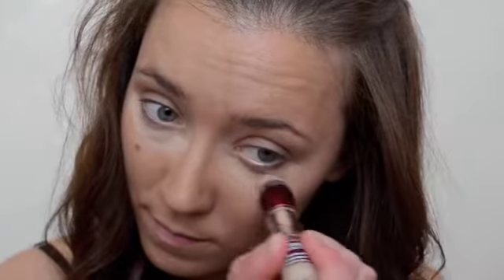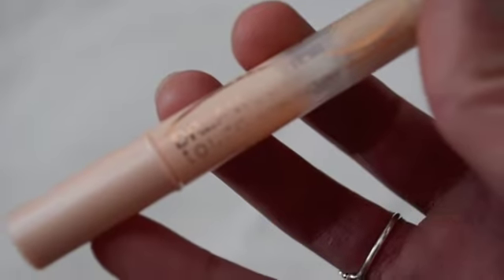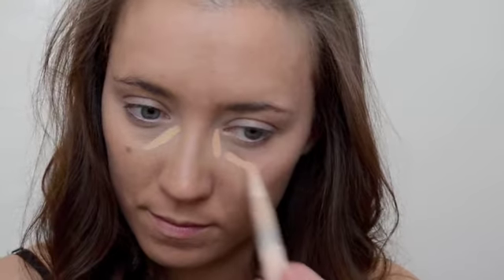Next I'm going in with my Maybelline Instant Age Rewind dark circle eraser, patting that under my eye area and blending it in. Then I'm going in with my Maybelline Dream Lumi concealer, adding that under my eye area, around the high points of my face, and dabbing it on any blemishes I have right now.